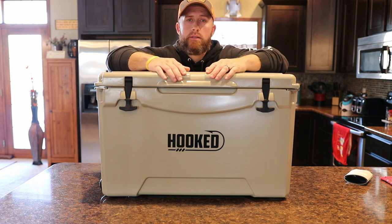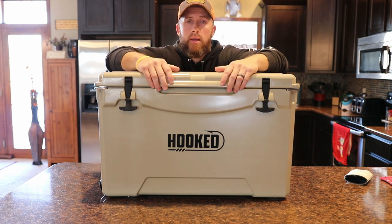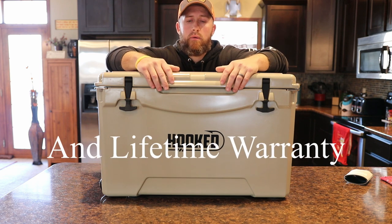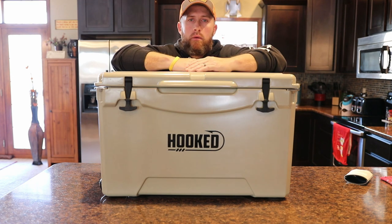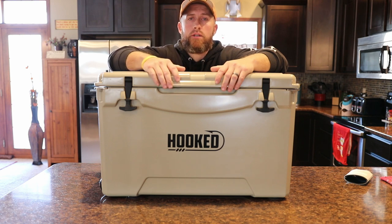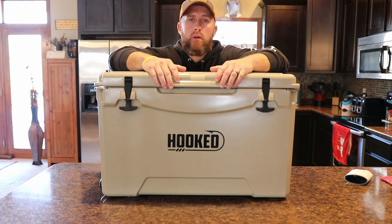Jump on their website, take a look, see what you guys think. I can tell you right now you're going to be surprised by the price. As of today when I'm shooting this video, it's almost half the price of what the Yeti 75 or the Yeti Tundra is, and it's got some more features than the Yeti has. Pretty good stuff here. I want to say thanks real quick to the guys over at Hooked Coolers. If you guys have any questions, make sure and drop them down below — I try to answer all my questions just as soon as I can. Thank you guys for watching, make sure to subscribe, follow along, and stay tuned for more. See you guys, bye.